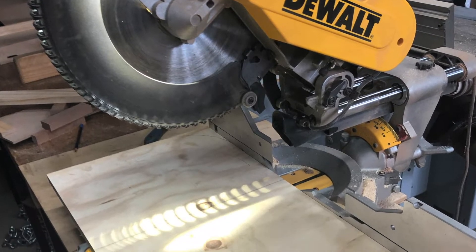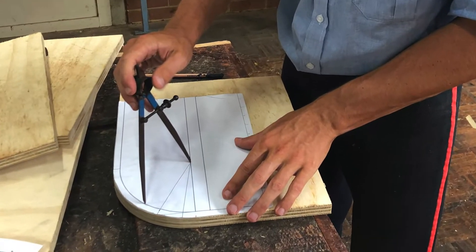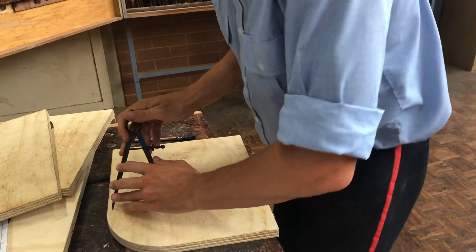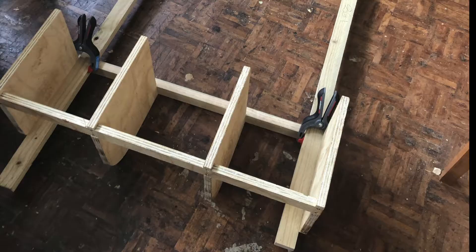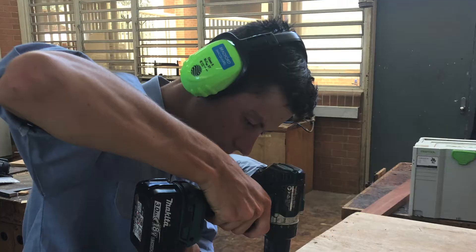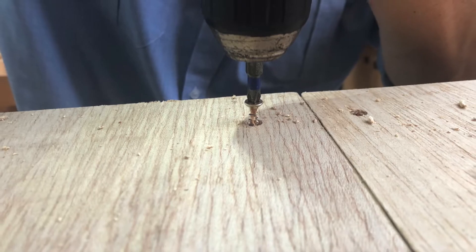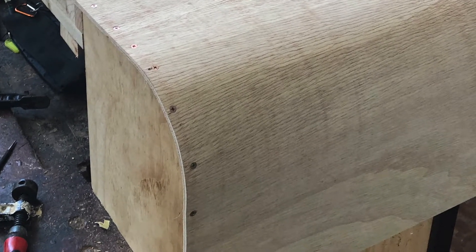Upon starting practical work in term one I began constructing a variety of jigs and prototypes for the encasement. The encasement has an extremely wide curve, meaning the only way to construct this would be using kerf cutting, which is why I needed to construct an enormous jig. I screwed and used a variety of joints to build and put together the frame, then screwed some bendy ply around the outside to create an even surface to clamp the prototypes and encasement onto.